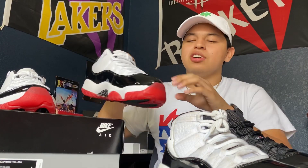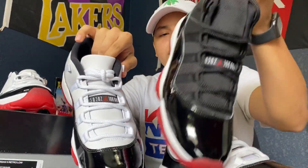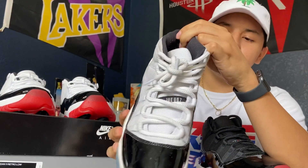Also, the Air-Braid strip — I'm not sure how to say that — but this has the red Jumpman just like the Bred, while on the Concord it's the blue Jumpman. So I believe it's more of a Bred with a white top, which is why I'm just calling them the White Bred.